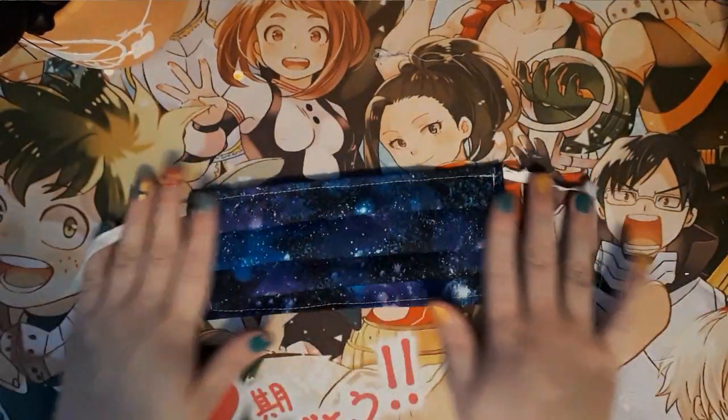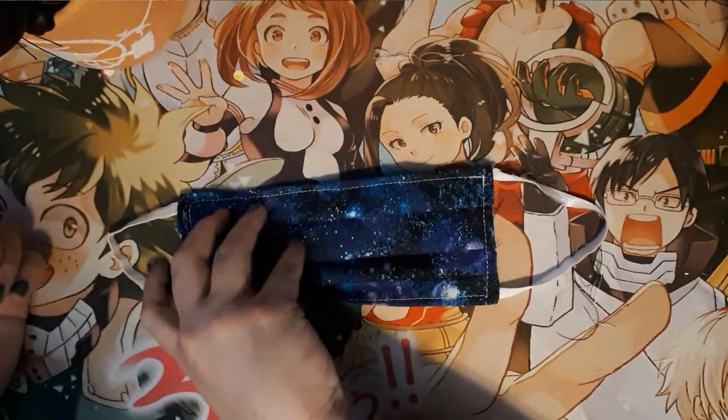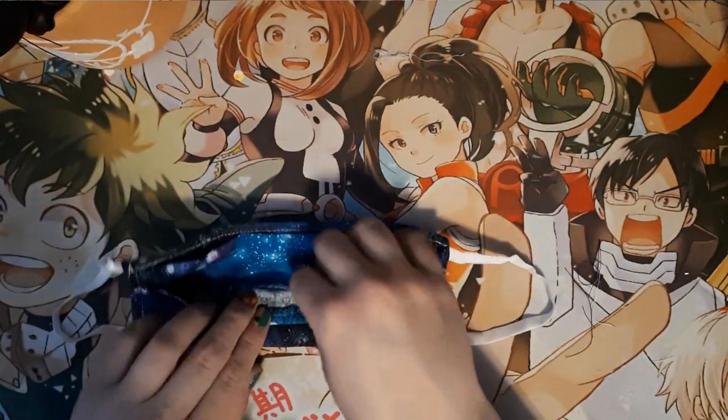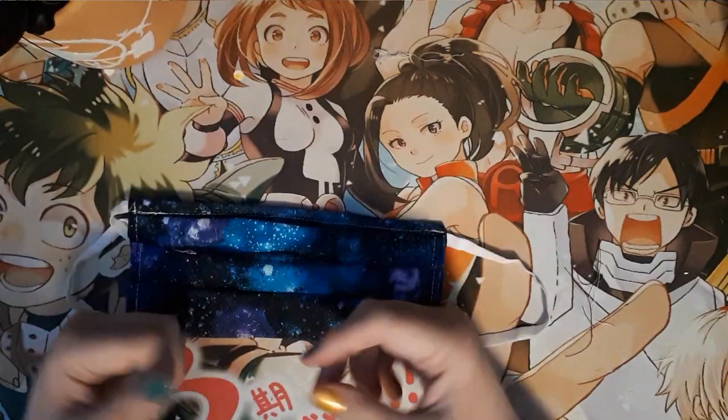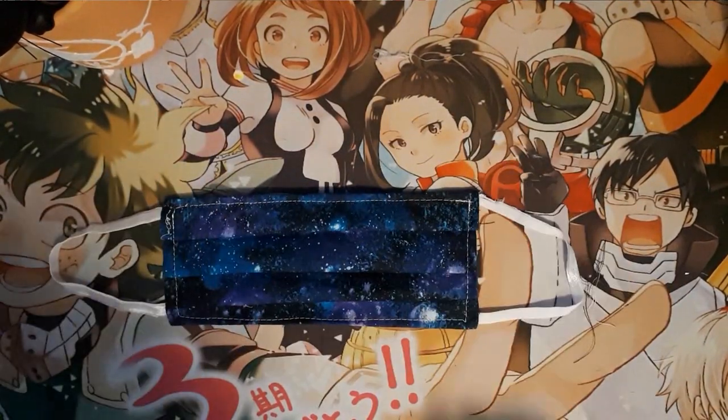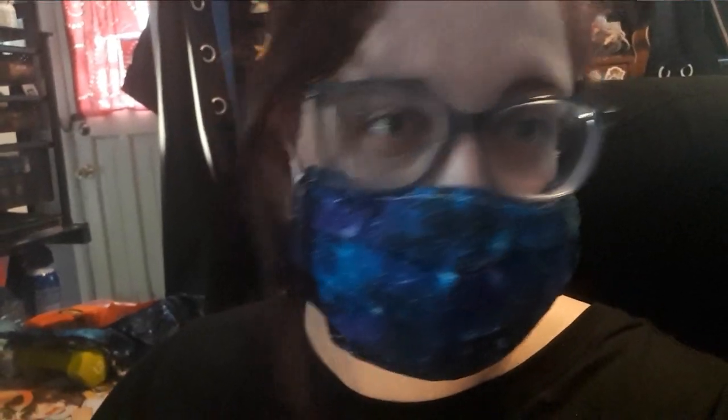Your mask is now complete! The best part is that with the little inside pocket you can add a filter — some people use coffee filters for extra protection. That's it — I hope you enjoy your new mask. I'll see you guys later.